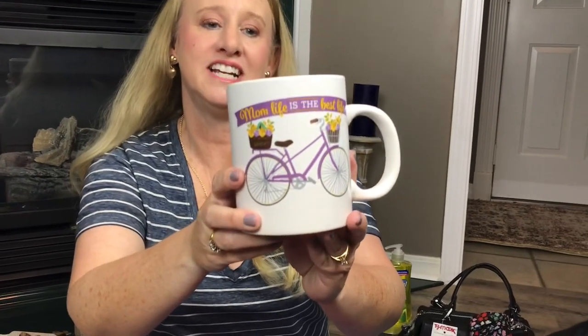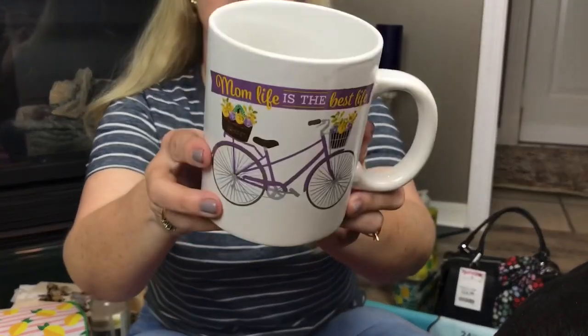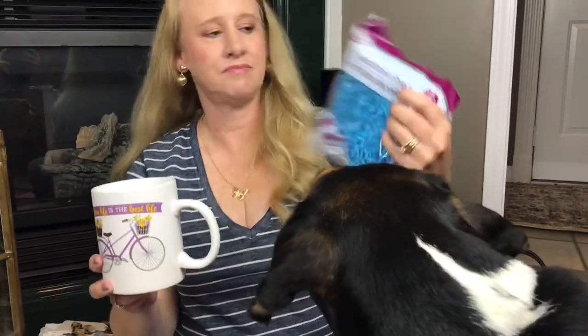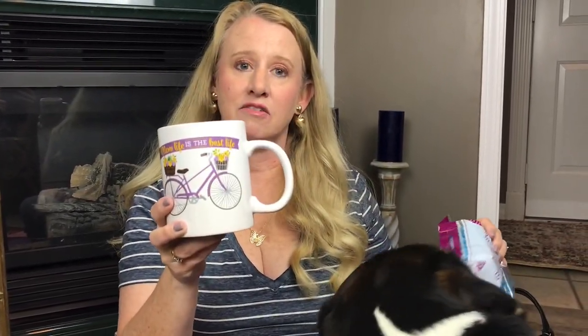First I want to start out with this adorable cup from Dollar Tree. It says 'the best life' and it has a cute bicycle on it. I thought this was really cute and I also thought it would be cute to fill it half way full of decorative shred and then add some of your mother's favorite candy in it — that would be a cute gift.